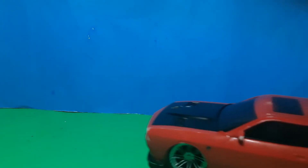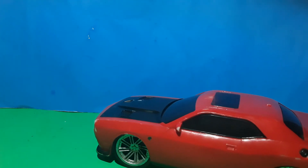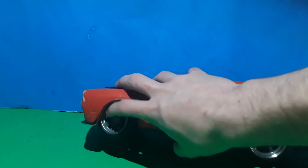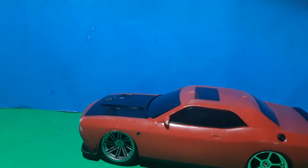Hello YouTube, today I have a new project. This used to be a RC car but I'm going to use it for my stop motions. I took all the guts out of it and it's pretty cool. I kept the steering components in there in the axle because I needed those.